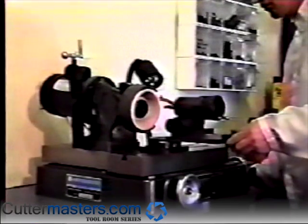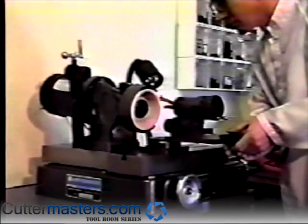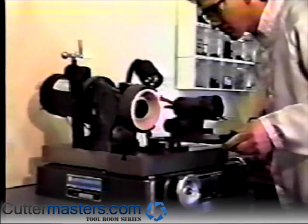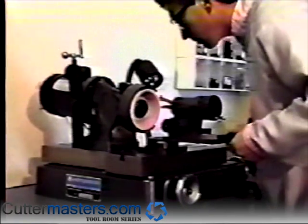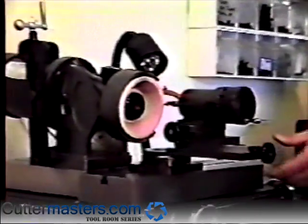The 90-degree stop pin will stop it at the correct position. Using the machine's X-axis handle, maneuver the table until the center of the end mill is in front of the edge of the grinding wheel, then turn the motor on.